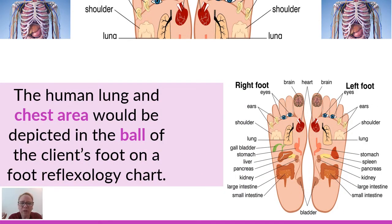The human lung and chest area — that thorax area — is in the ball of the foot. So if you look at a reflexology chart placed side by side with a map of a human body, that upper thorax, your lung and chest area, is going to be in the upper area of the foot just underneath the head in the ball. That's where the chest, breast area, lungs, and heart are all depicted.